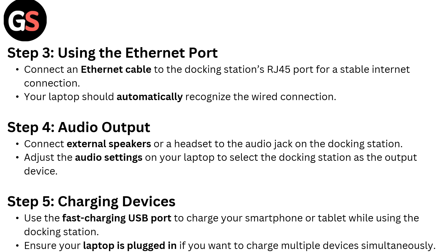Step 4: Audio output. Connect external speakers or a headset to the audio jack on the docking station. Adjust the audio settings on your laptop to select the docking station as the output device.